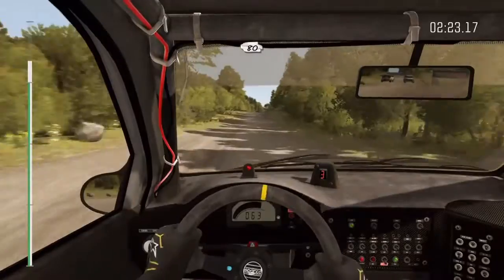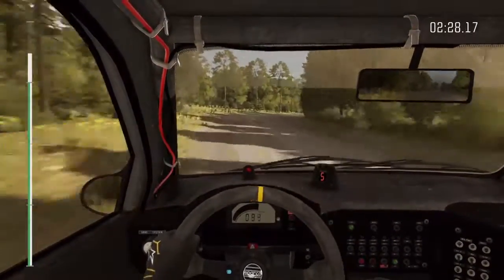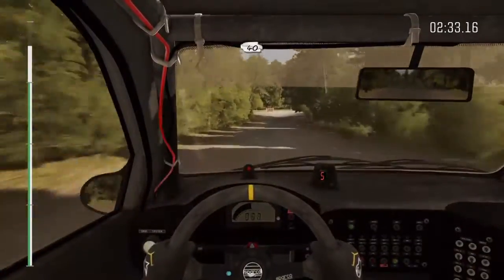80, crest. Into right 5. Left 6. Caution braking, turn square right, deceptive. 40, past junction.